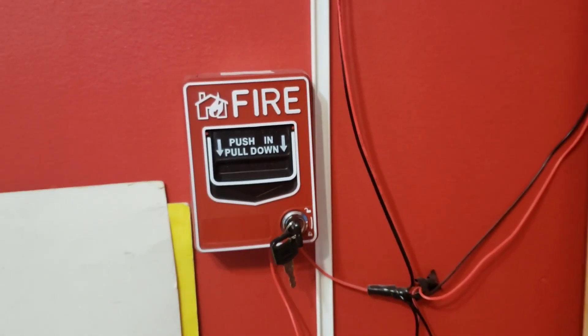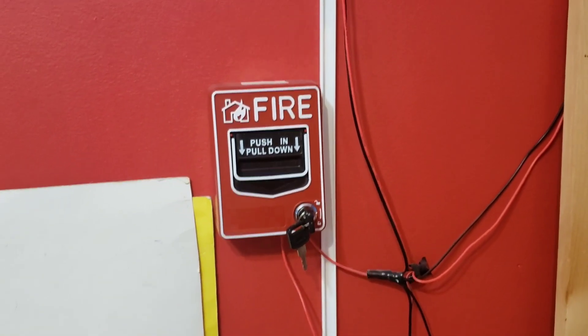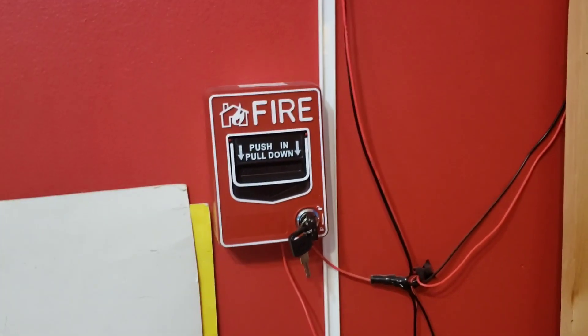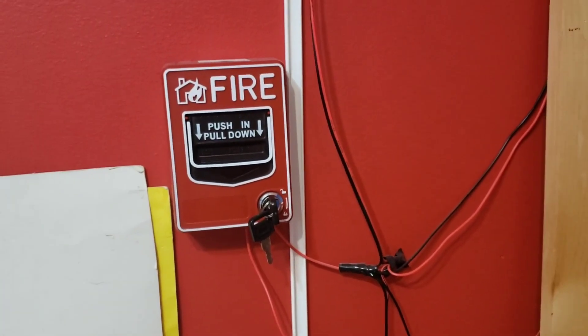Hello guys, it's TechHH1 here. We are in another system test after a long time — I know it's been a while. This is System Test 24 and I have a surprise on the system.